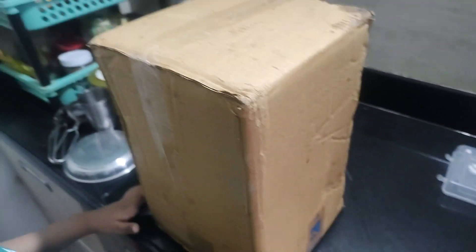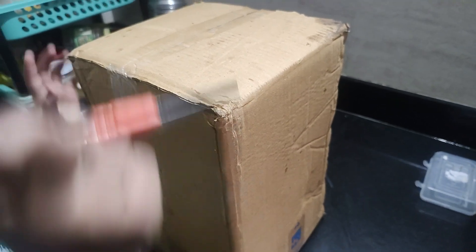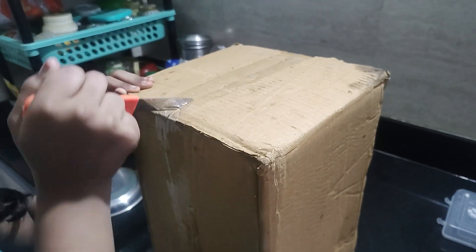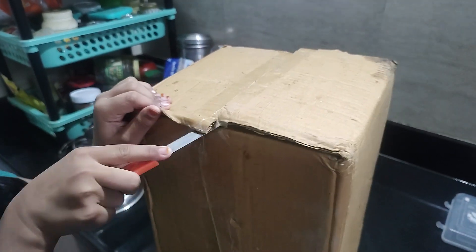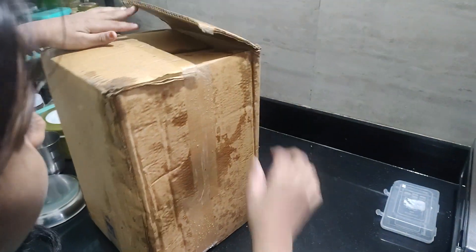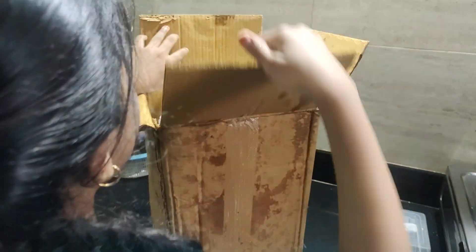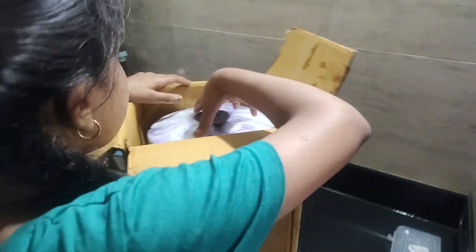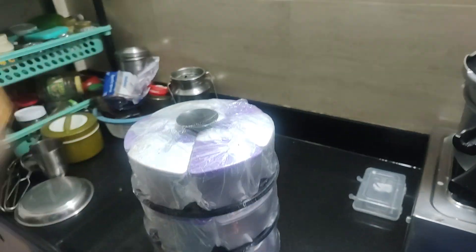Hello guys, my mom bought a Revolving Spices box. Now let's open it. Oh, it's very large. Wow, it's very big.